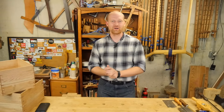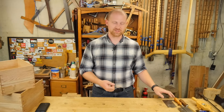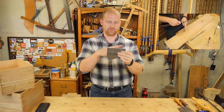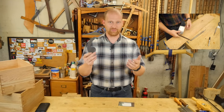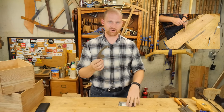Hey y'all, I'm James Wright, welcome to my shop. Today is June the 14th and it's time for another shop update. This last week I had two videos coming out — number one, how to sharpen a card scraper. I looked at the basic how to sharpen a rectangular smooth card scraper but also how to sharpen a curved card scraper, and I was very pleased with some of the comments I've gotten on this.